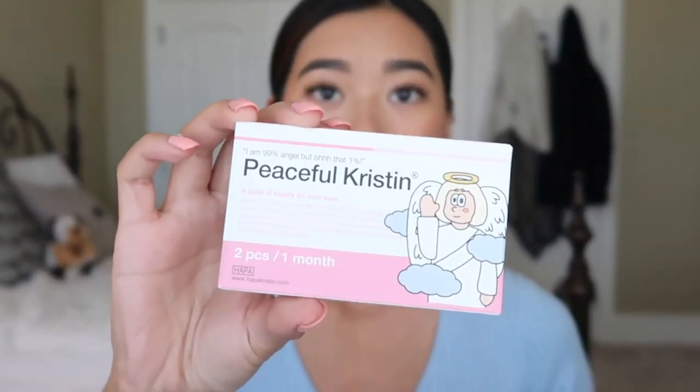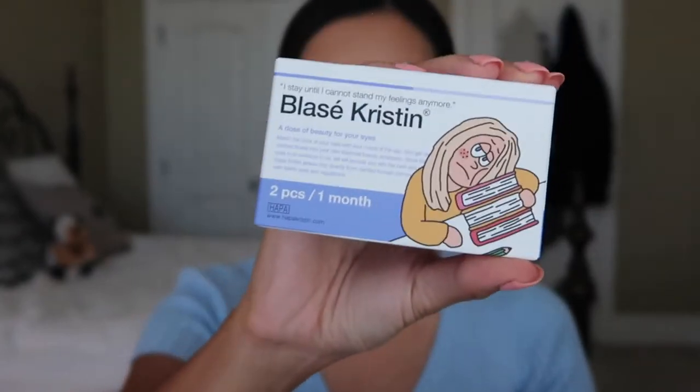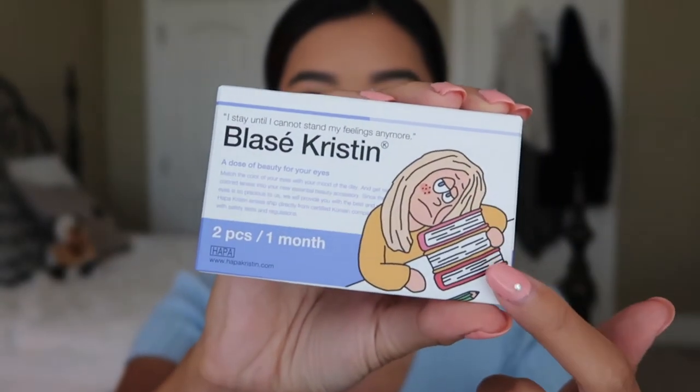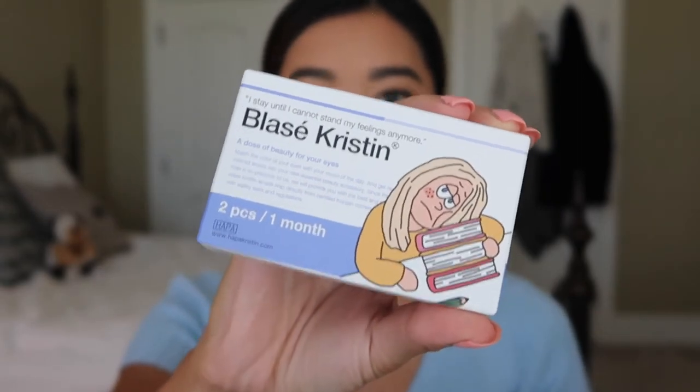Today I'm reviewing the brand Hapa Kristen. It's a Korean brand and they let me pick out four contact lenses to try out. This brand has the cutest packaging. The idea is that you are Kristen and depending on how you're feeling that day you can be different types of Kristen. They all have a really cute little illustration beside it and then the name of the style.